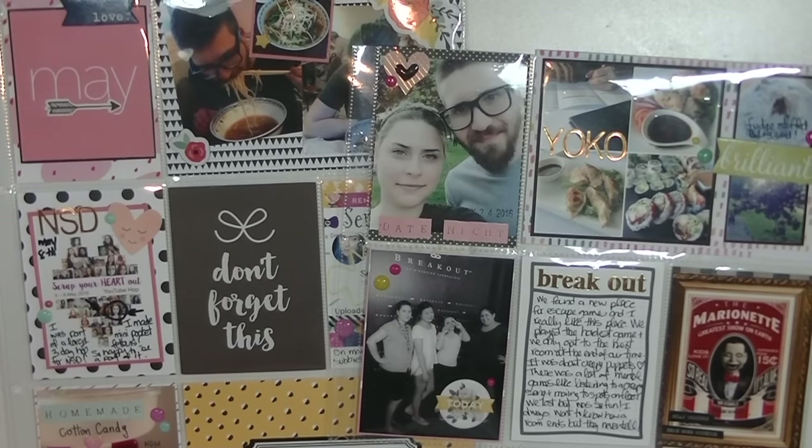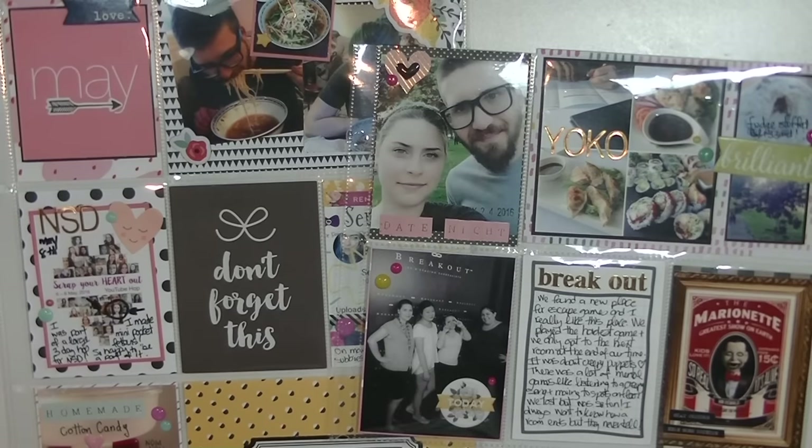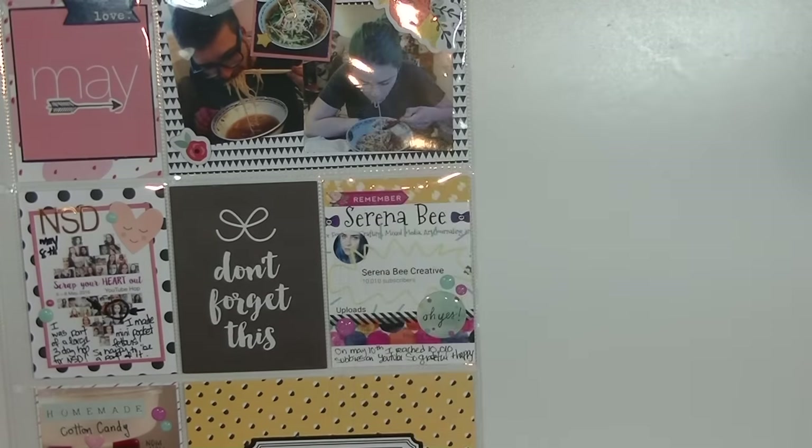Hey lovelies! Welcome back to my channel. Today I have another Project Life share for you guys. This is my month of May, and May was a small month which I'm happy about because my album is getting full really fast. I thought one album was going to be enough for a year but it doesn't seem like that's going to be possible. I don't want to limit myself from taking pictures and documenting things, so I'm thinking it's going to be two albums. Let's get started.